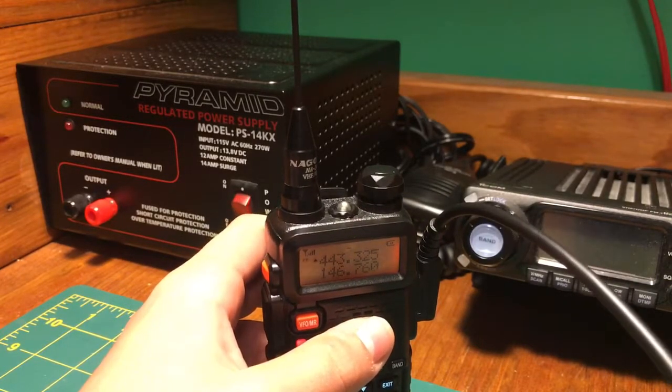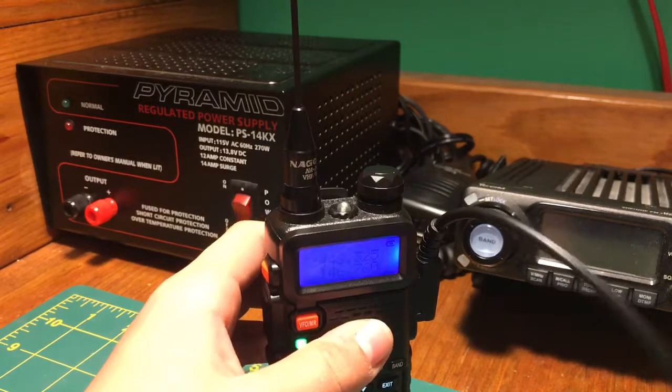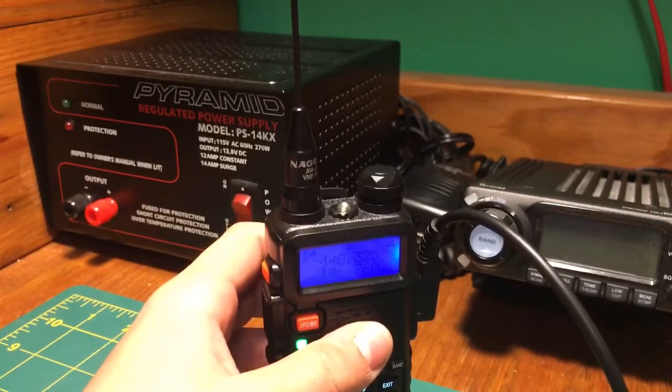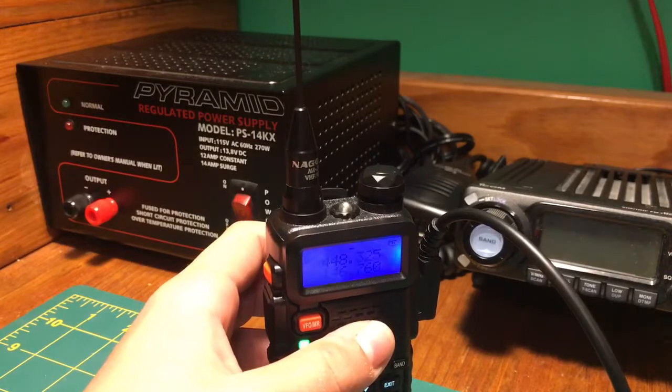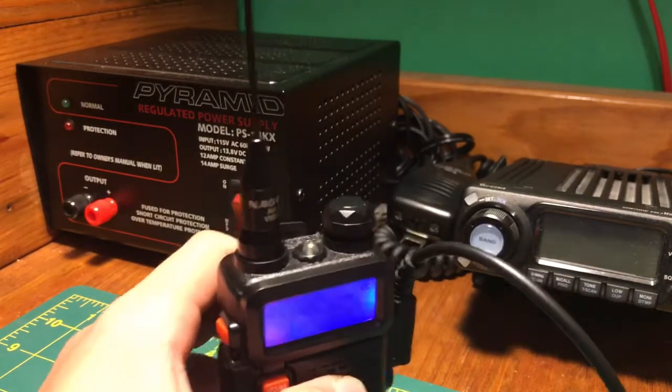This is KD2OAG, Kilo Delta 2, Oscar Alpha Golf. Can you repeat your call sign, please? This is November 2, New York, Bravo, Papa. Go ahead.